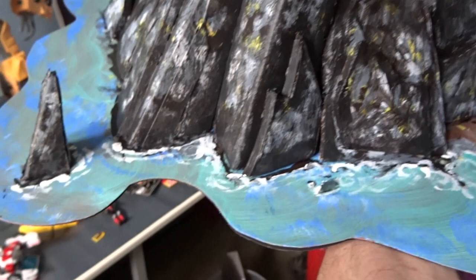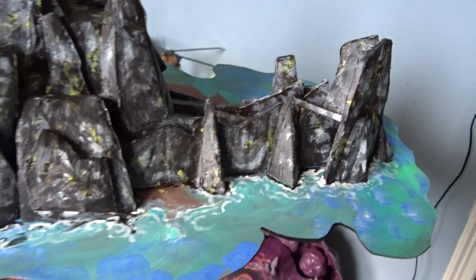And then I painted it as a whole — several colors, several layers. Started out with black, added some grey, added some green, and then added some plants.